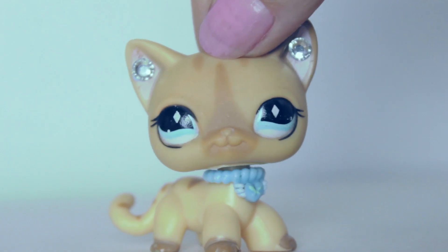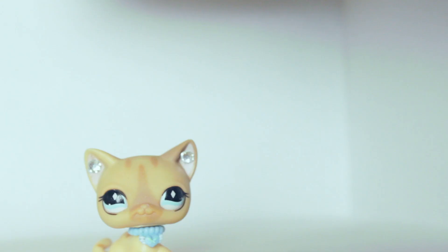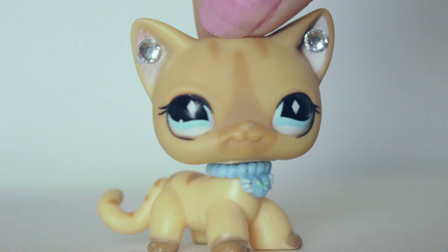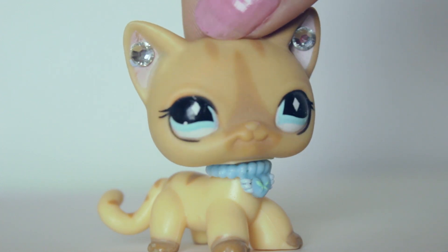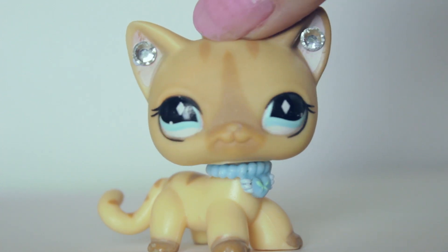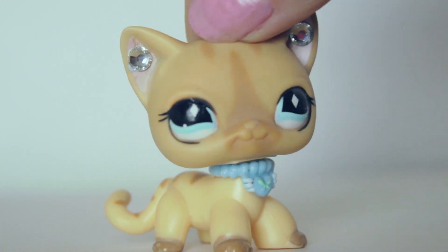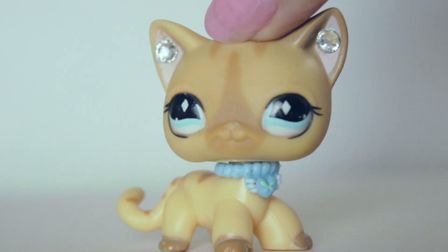Hey everyone, and this is a collab with the YouTuber MLP Fever because this is a box swap. Let's open the box. If you guys aren't sure what a box swap is, basically we had a price range and we just sent each other a bunch of random stuff that we both enjoy, and also we traded some LPS of mine for some MLP of hers. She wanted LPS, I wanted a My Little Pony, so we just swapped that as well.